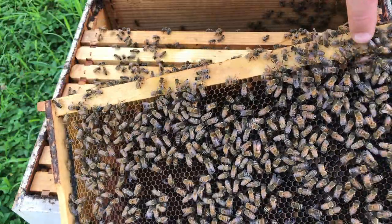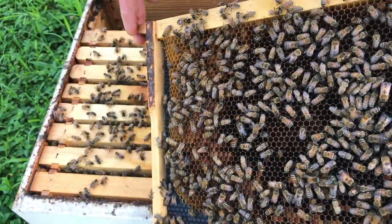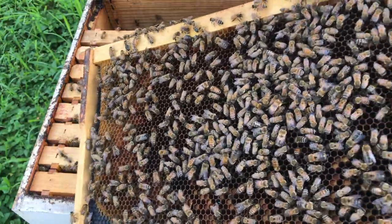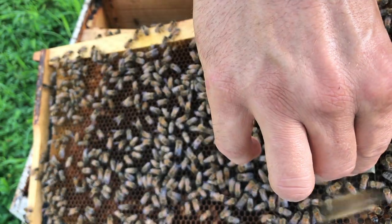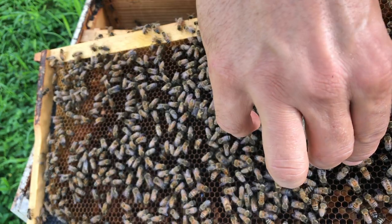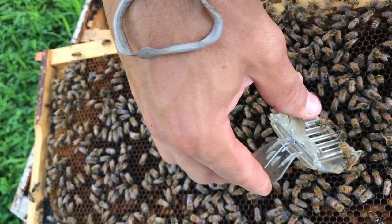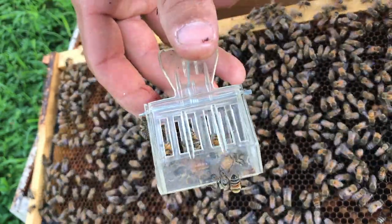Frame number two — opening it up to see what we've got. It's surrounded with pollen, and in the center is larva, some eggs, and the queen. She's right here at the top middle. There she is — so I'm going to go ahead and cage her and put her into a clip. Okay, she's in the clip. Now I won't have to worry about her getting hurt as I manipulate these frames.